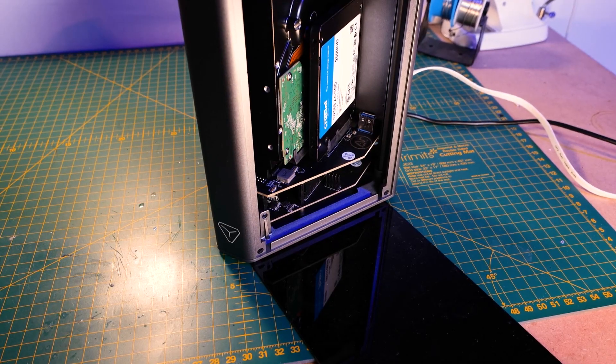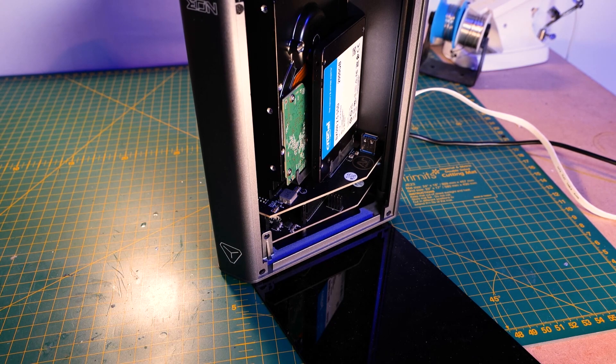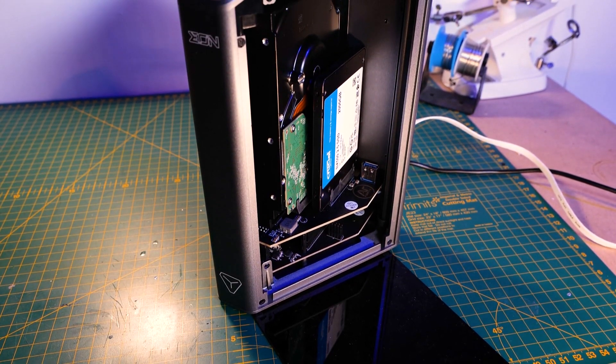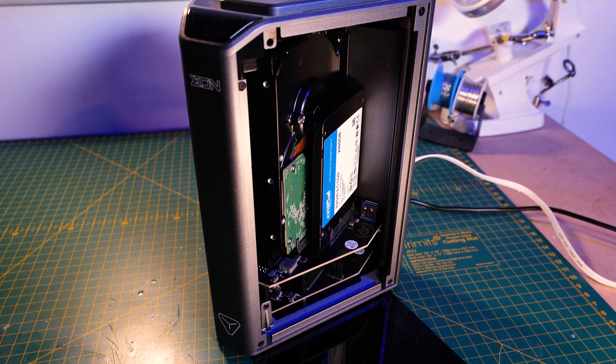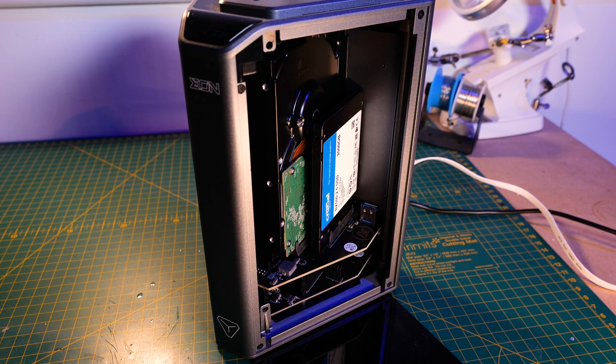This is a 4-bay NAS, which allows you to slot in up to four different drives. You can slot in four 2.5-inch drives — whether they are mechanical or SSD, that's up to you — but remember they are SATA 3 supported. Or you can mix that with up to two 3.5-inch mechanical drives.